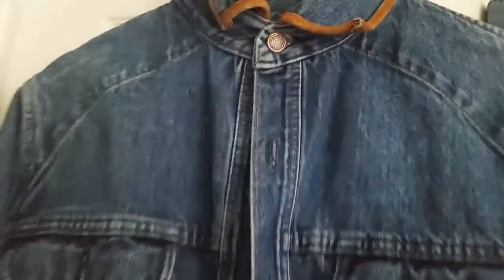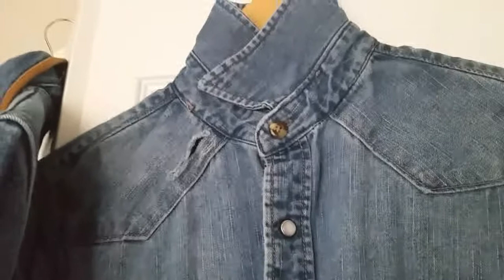I have a jean jacket that I will customize — it has nothing on the front or the back. I also have a jean shirt that I will customize, but the difference is...